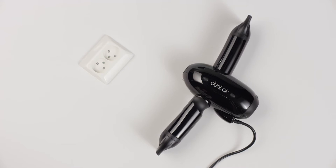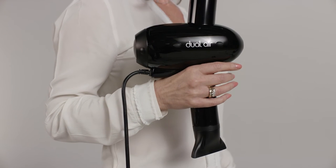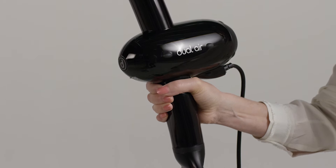Starting with the start-up sound the dryer makes when it's plugged into the socket — this sound indicates that the blow dryer has power. When you pick up the blow dryer, make sure the cord falls on the outside of the arm. Some hairdressers grip the blow dryer's handle too tightly; it is important to make sure your grip is loose and relaxed.